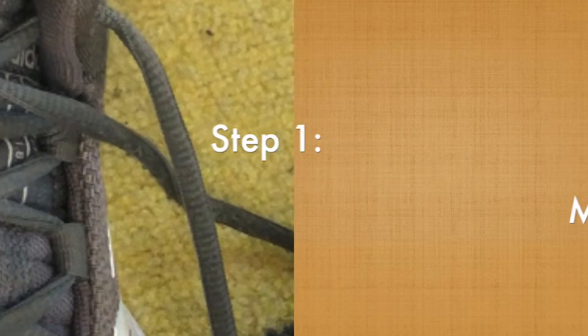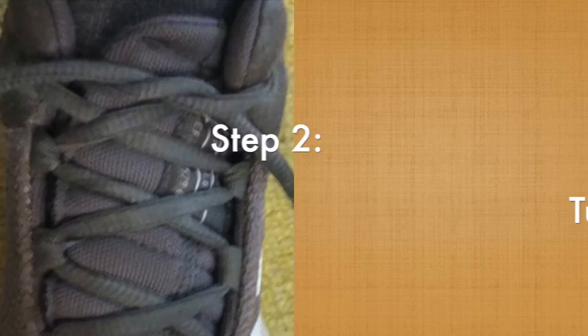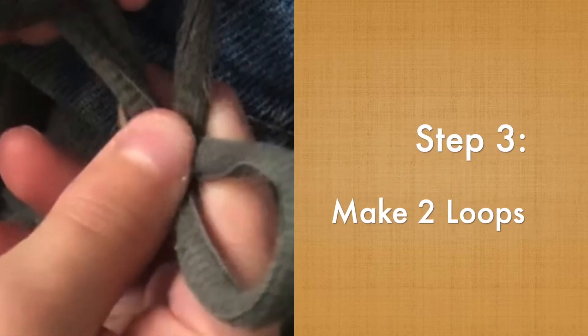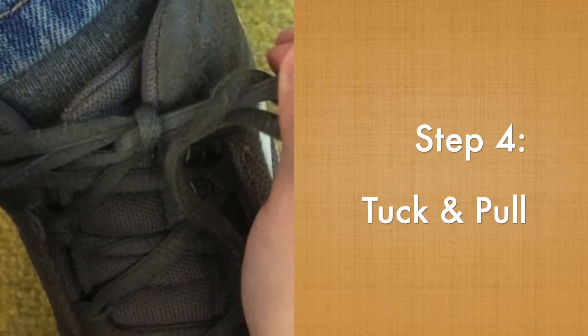Let's review the steps. Step one, make an X. Step two, tuck and pull. Step three, make the loops. Step four, tug and pull straight tight.